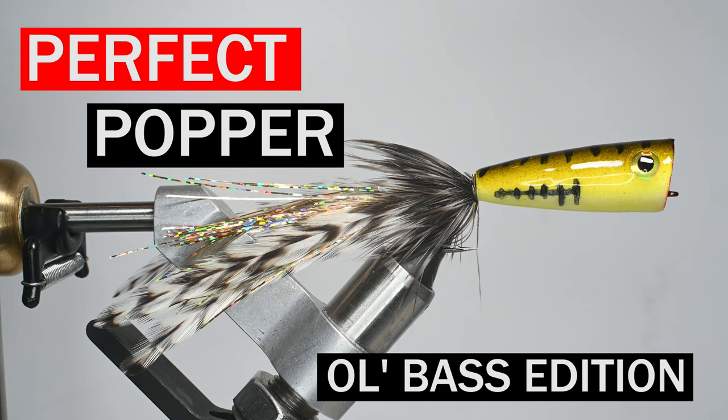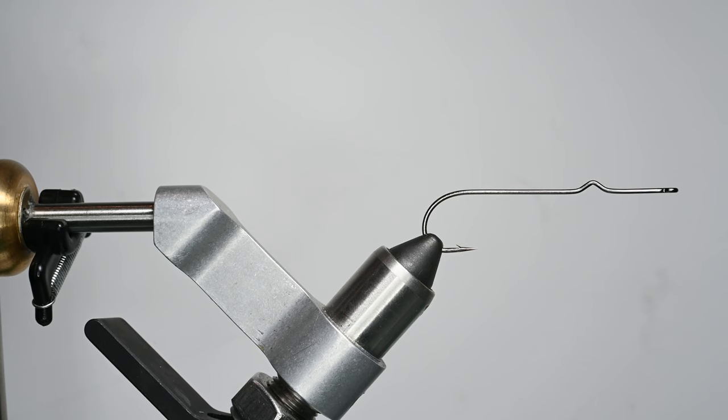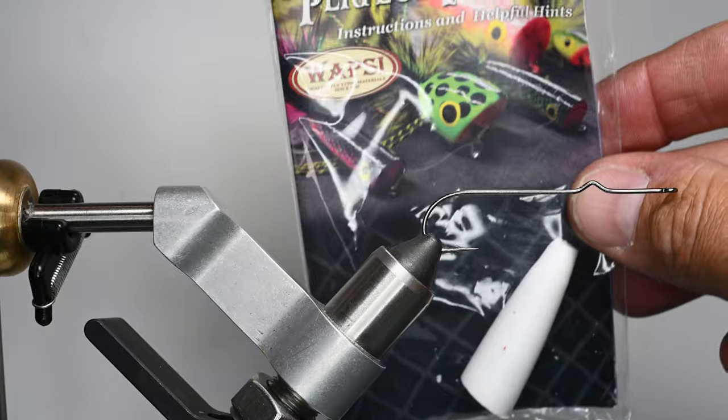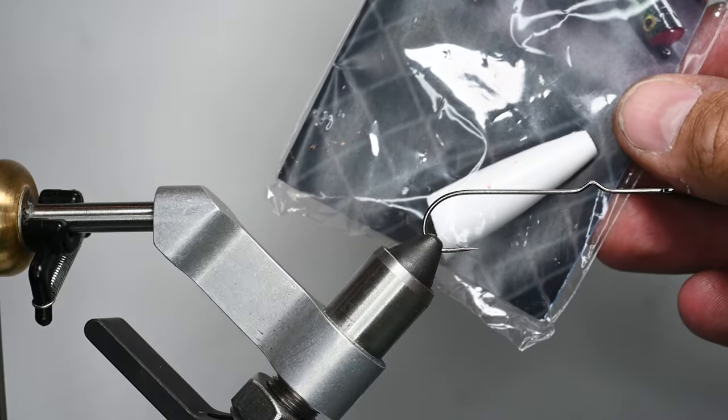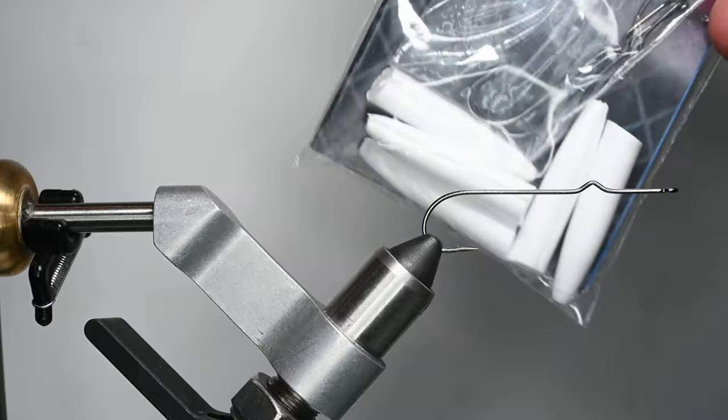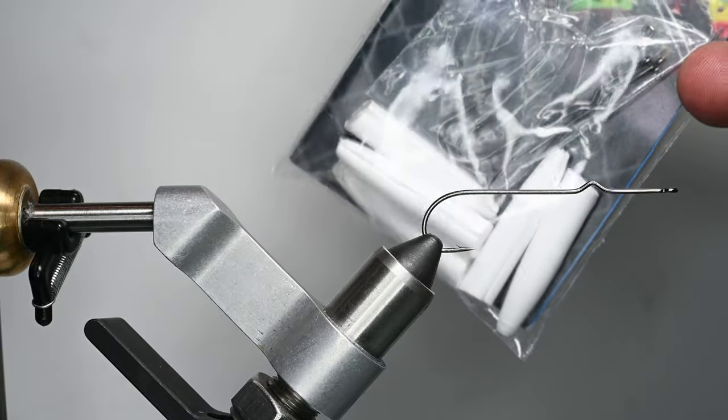What's up everybody, Sven Diesel here. We're going to be showing you how to tie up the perfect popper — this here is the old bass edition. There's a ton of editions you can get into. Basically it's a popper hook, and it comes in a little pack like this with a popper head and the hook. I think five or six in a pack, and they're relatively inexpensive, coming in a few different sizes.